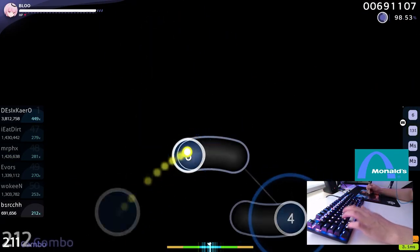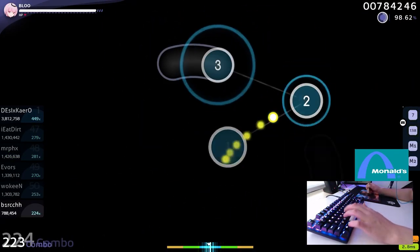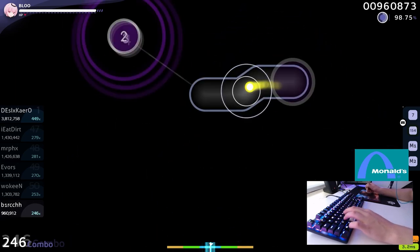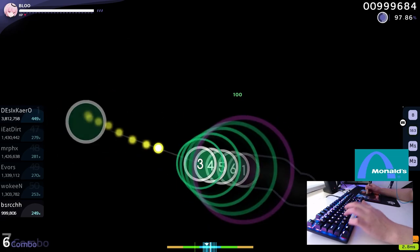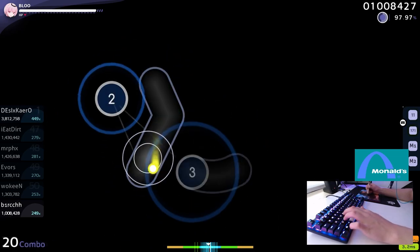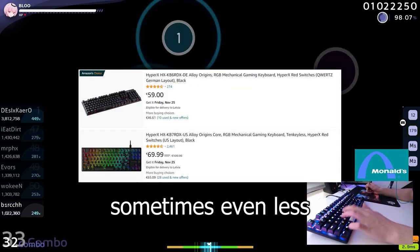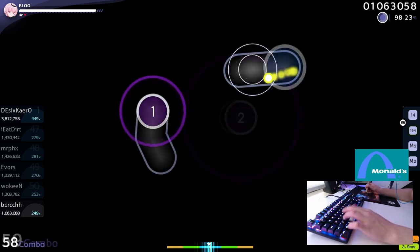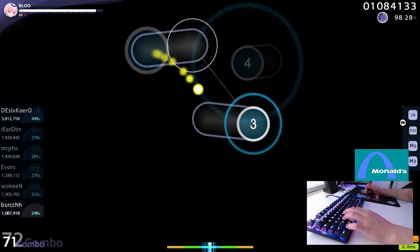It definitely, in my opinion, does live up to the osu! player hype, and I've enjoyed my time with it a lot. Considering the keyboard goes for around 80 to 90 bucks, it is a good investment for those looking at an entry board for gaming and casual use.